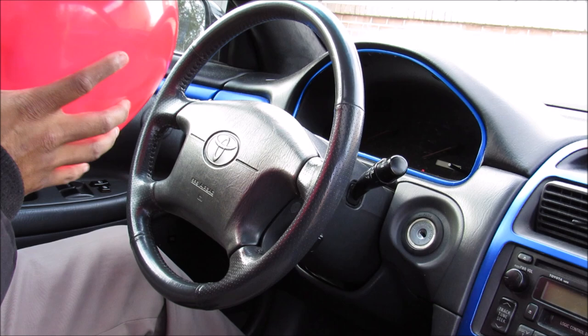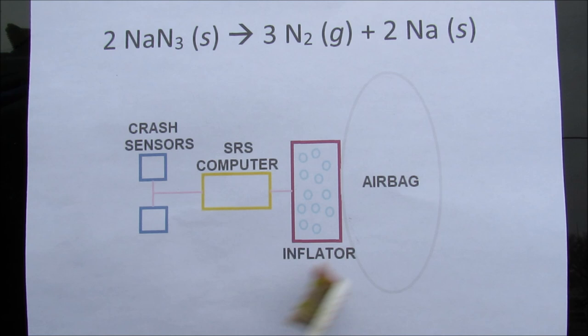Have you ever wondered how one of these airbags work? An airbag is used to prevent your head from hitting a steering wheel in a crash.